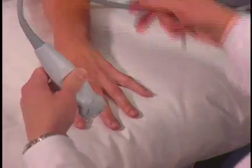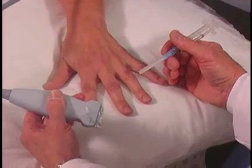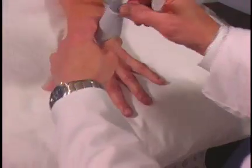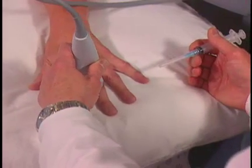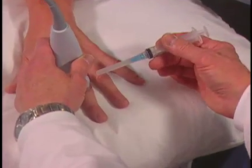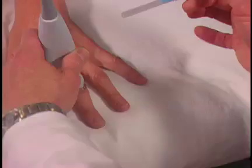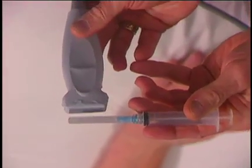Normally for an injection into a small joint like this, I like to approach the joint with the transducer placed transversely in this type of a plane, and then have the needle in the same direction parallel or in-plane with the transducer. So my needle and my transducer are parallel.